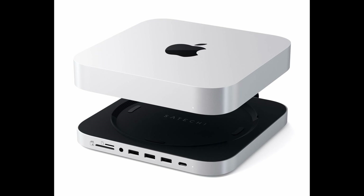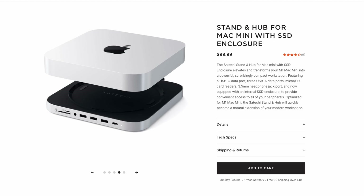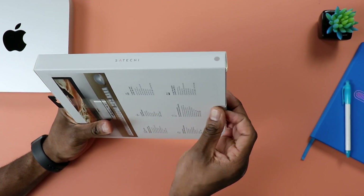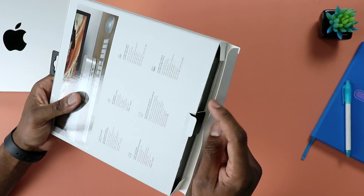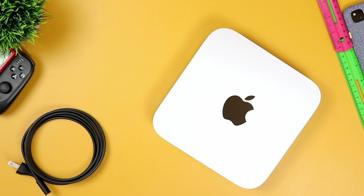This here is a Mac Mini dock, and this particular one is made by a company called Satechi. To be specific, they actually call this a stand hub for Mac Mini with SSD enclosure — which is kind of a mouthful — but I'm just going to call it a Mac Mini dock or Mac Mini hub for the purpose of this video.